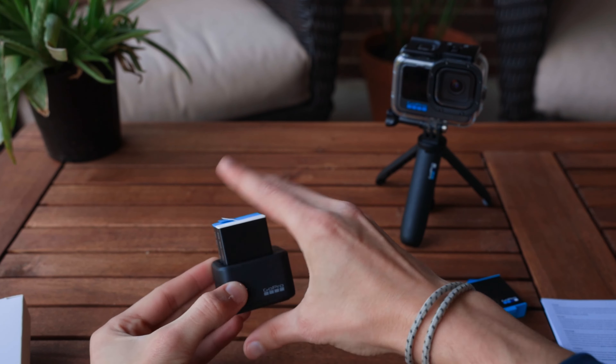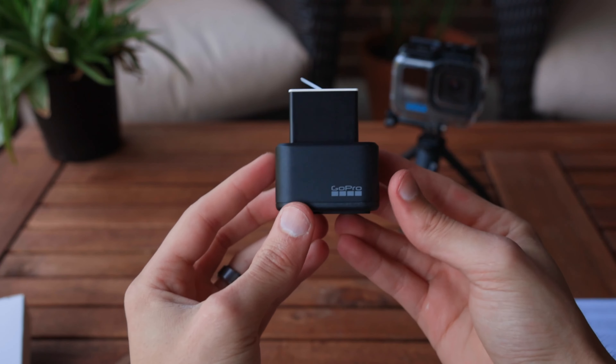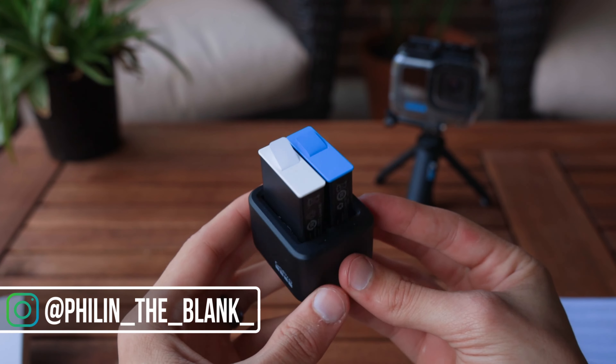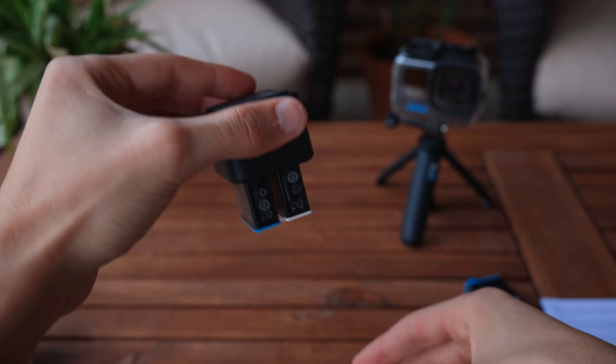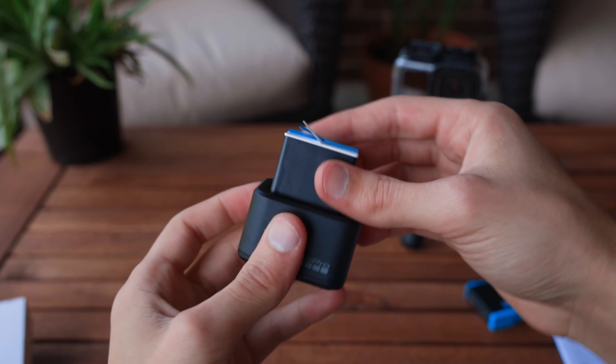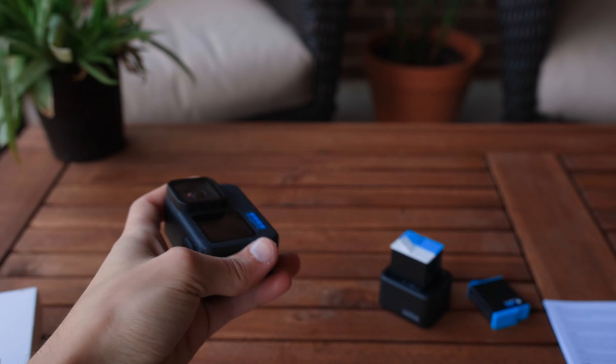It would have been smart for me to charge the two side-by-side to see which charges faster, but I don't always do the smartest thing. At this point, I have been using the Enduro battery for several weeks now, and I can say that it really does last longer, but only at the higher frame rates.